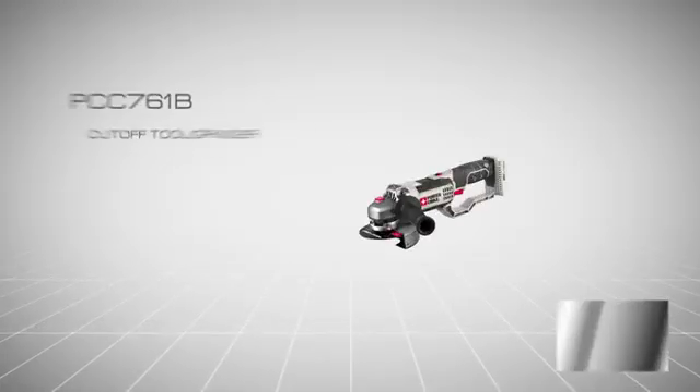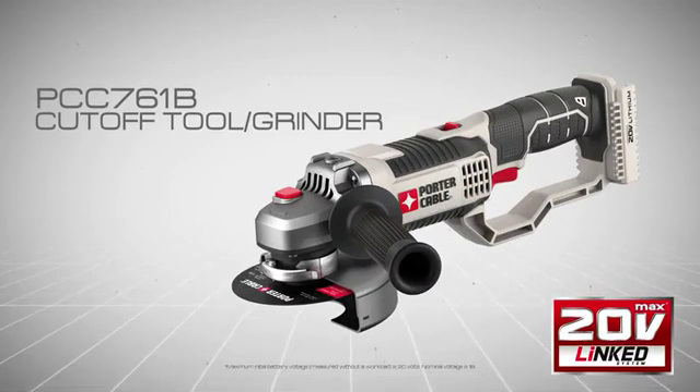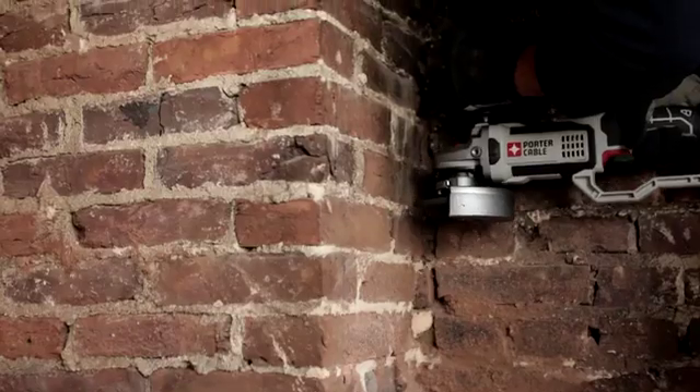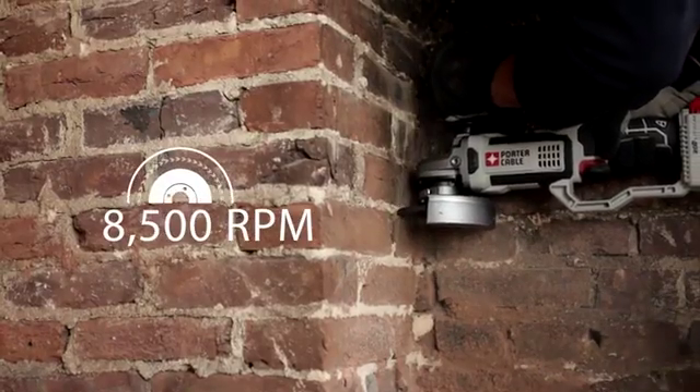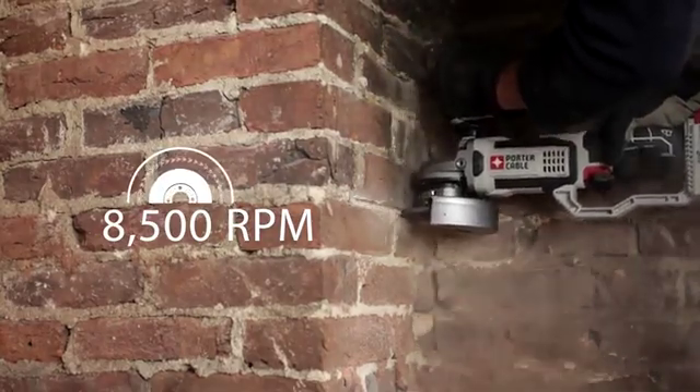Introducing Porter Cable's new 20 Volt Max Lithium Ion Cut-Off Tool and Grinder, PCC761B, part of the growing linked system of high-performance tools. A high-performance motor produces 8,500 rotations per minute for fast and smooth cutting and removal.